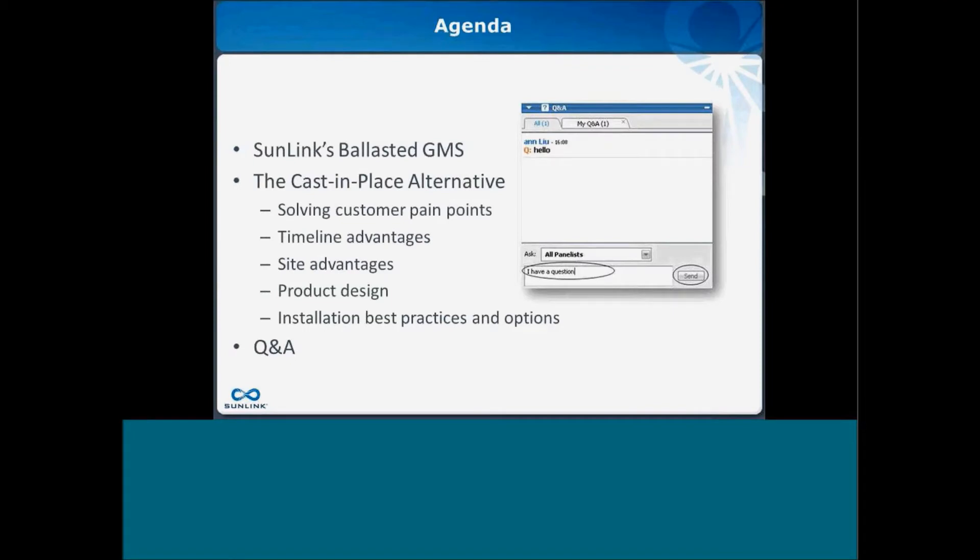Today we are going to talk about Sunlink's ballasted ground mount system, specifically the cast-in-place alternative, and how we're solving customer pain points. Throughout the history of offering this ballasted ground mount system, we have been actively listening to our customers and installers' feedback on how it is to put this system up in the field. What we really try to do with the cast-in-place alternative is solve customer pain points around timeline, site, and special conditions.